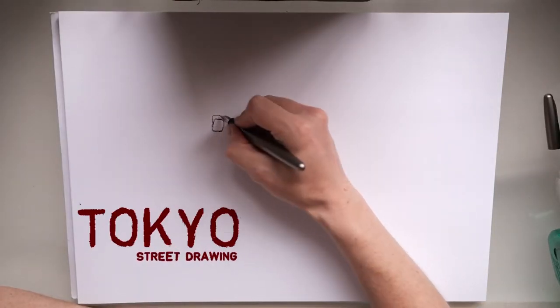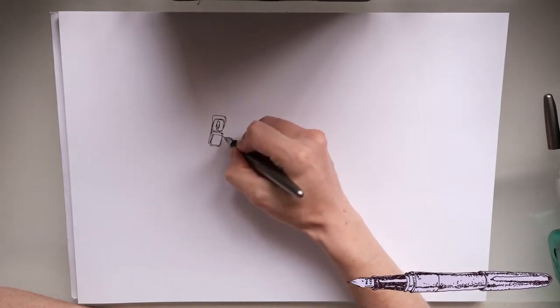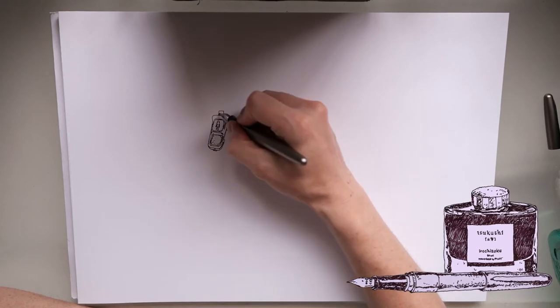Alright, today I'm going to draw a street scene from Tokyo using the Pilot Cocoon fountain pen. The ink I'm using is from Pilot and it's from the Iroshizuku range.